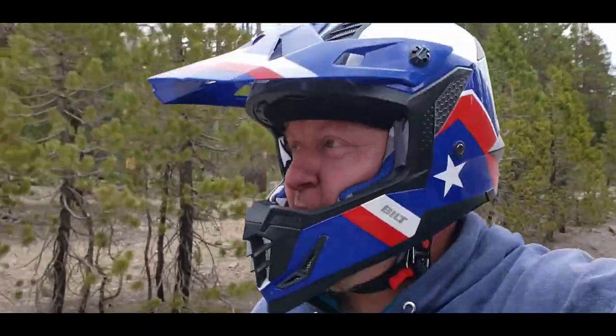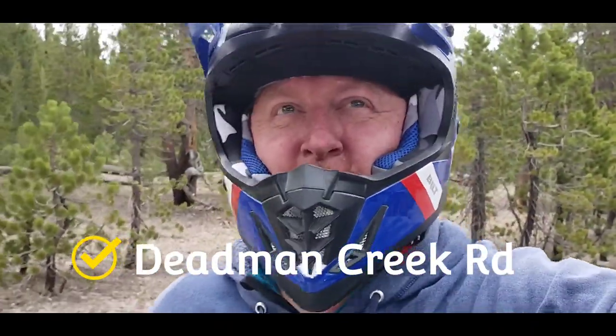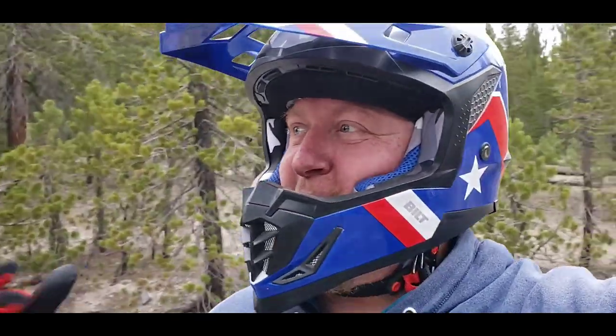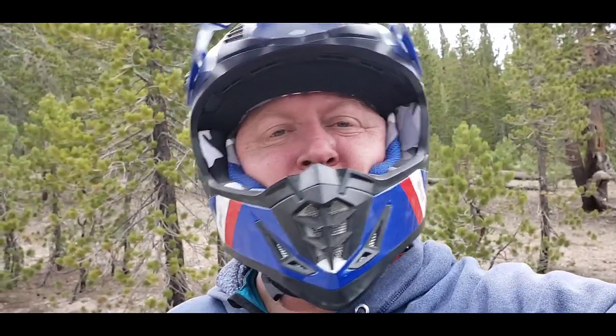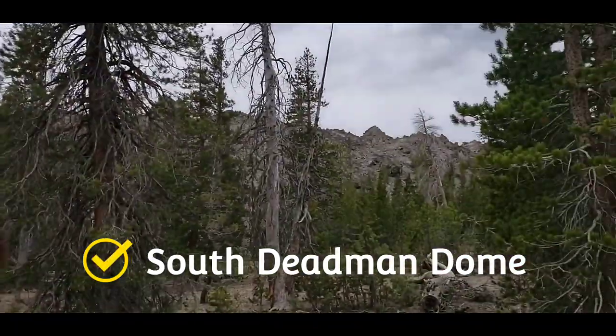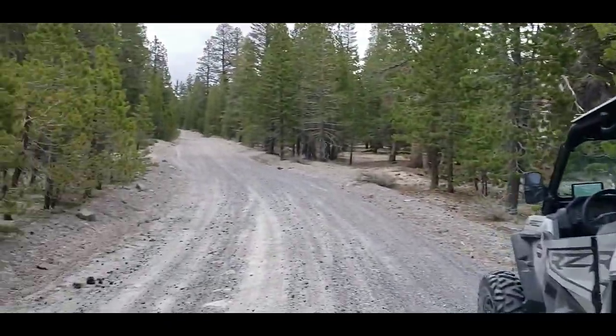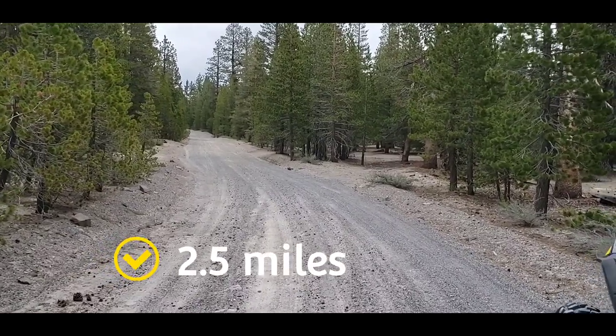Welcome to the Mammoth Lakes area — Deadman Road, up here on the trail. I do know where I'm at: it's on Forest Road, Deadman Creek Road, and we're near the Obsidian Domes. That's an Obsidian Dome over there. We're probably about five miles from the 395.